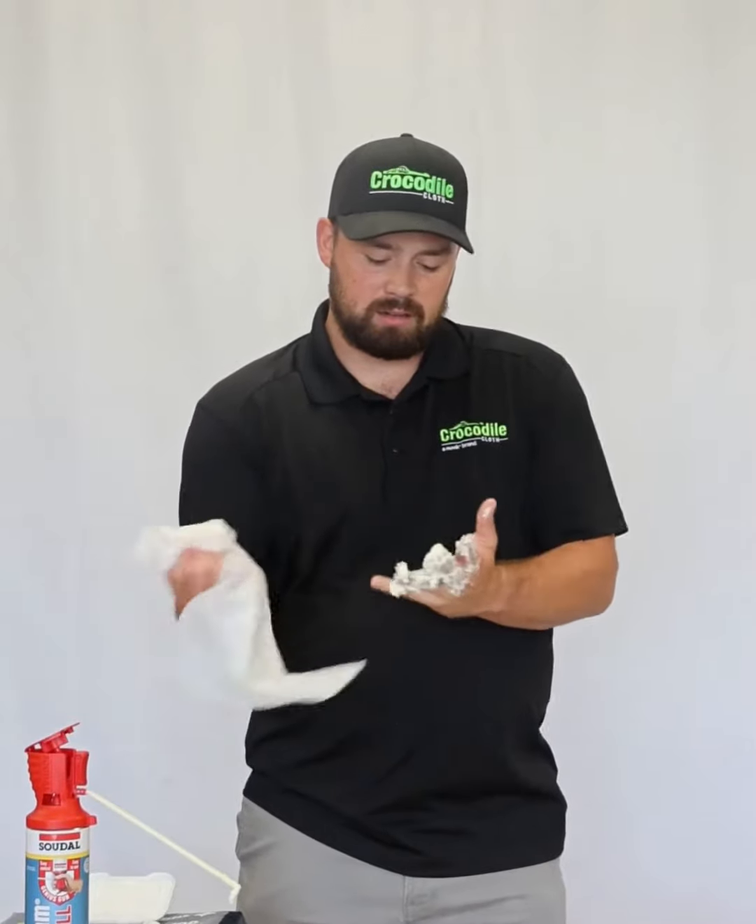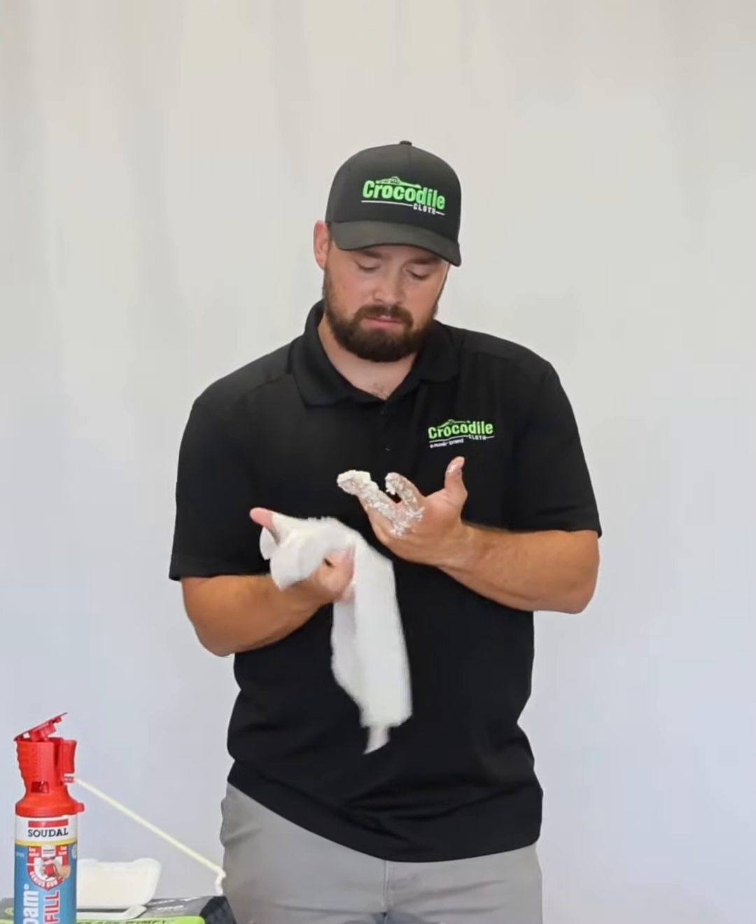You can find us at Home Depots nationwide, Amazon, Napa's, Ferguson's, local mom and pop hardware stores, and most importantly crocodilecloth.com.